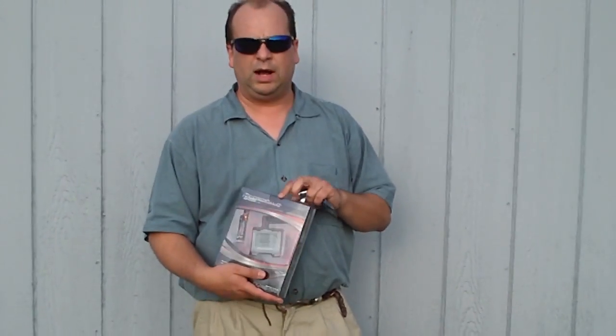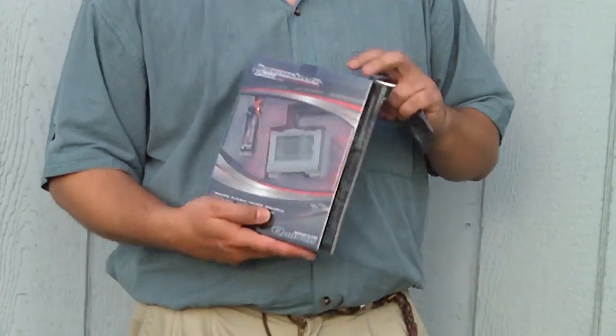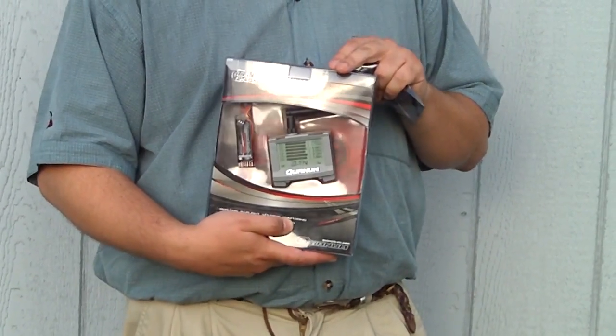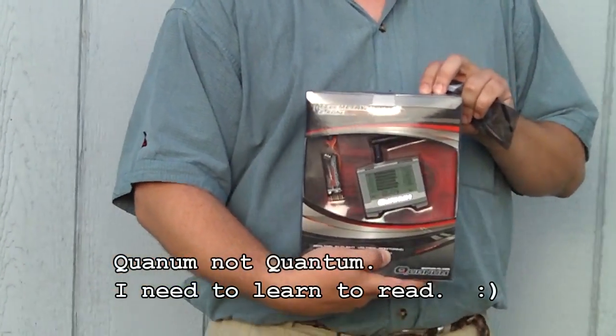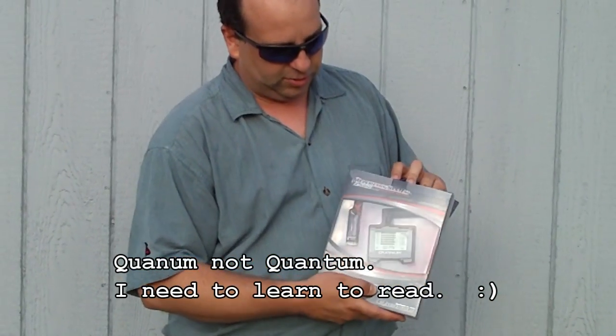Hey guys, another neat product here. This one is not through Hobby Parts or Nitro Planes, but I wanted to do a review of it anyways. I've been wanting to get one of these for a little while since I found out about them. This is the 2.4 GHz telemetry system made by Quantum, and this is really cool.